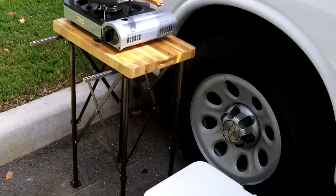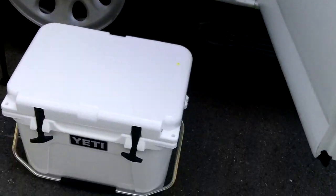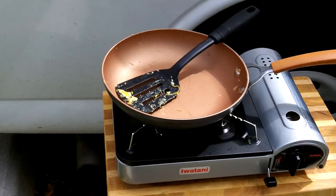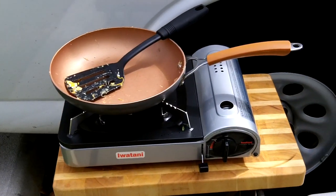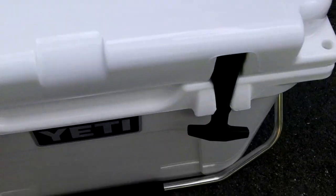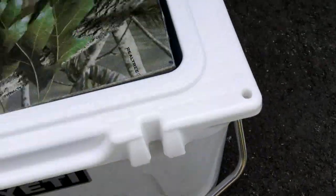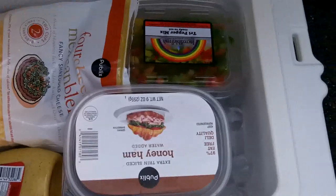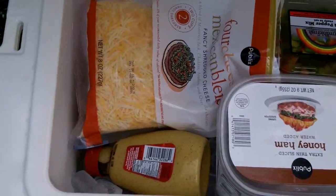Anthony signing off, stay ready. Hey guys, Anthony here. Here's my setup for this morning - just made some eggs with some mixed vegetables and some cheese, using my Yeti cooler as the refrigerator. As you guys can see here, I've got drinks on the bottom there. I'm having coffee right now.